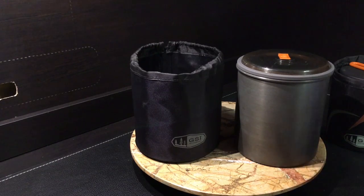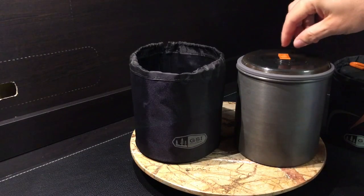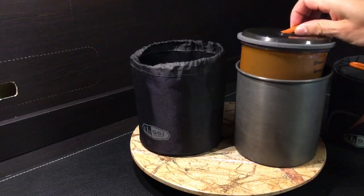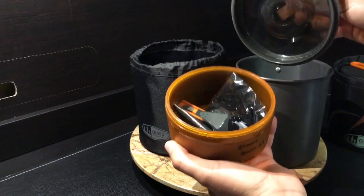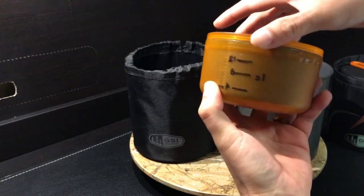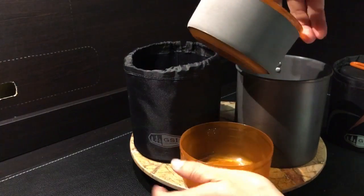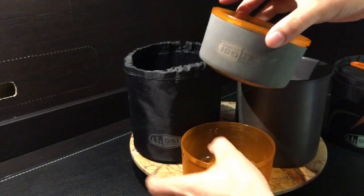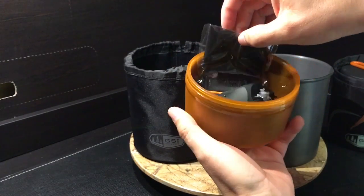Here are the components of the GSI Pinnacle Dualist Ultralight cook set. It comes with its own pot cozy bag. Pop off the lid and it comes with two cups — one which I've marked on the side for ounces, since these do separate. The second one has a little elastic band that goes around it that is removable so you can wash it, and it's nice for keeping a meal or coffee warm.